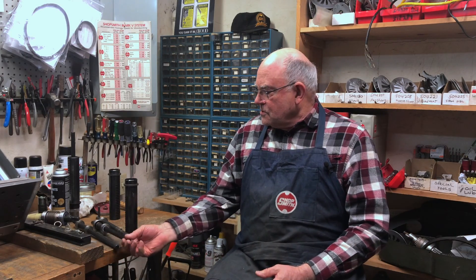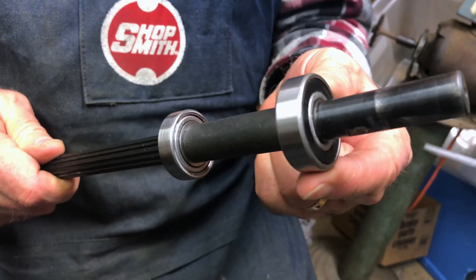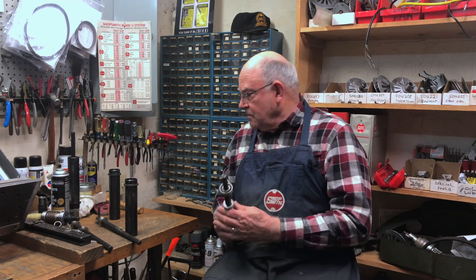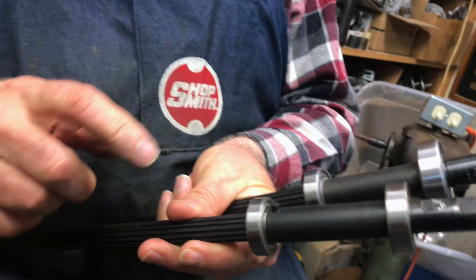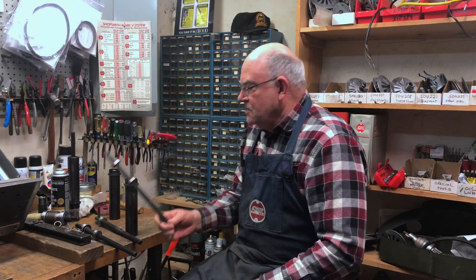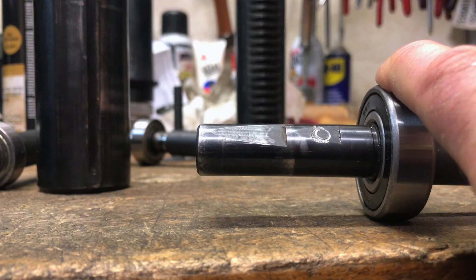I want to show you this newest version of the two-bearing quill. As you can see, the front bearing is bigger and the back bearing is smaller, and they both can be removed or replaced if need be. Compared to the last version of the two-bearing quill, you'll see that they had a pin that prevented the back bearing from being replaced. This is the intermediate version of the two-bearing quill, and you can see that this one is bent too.